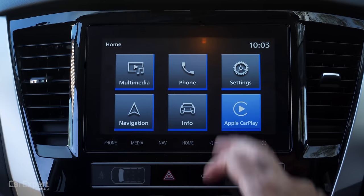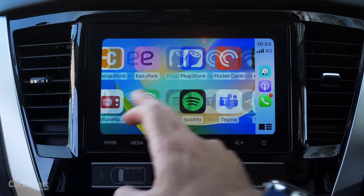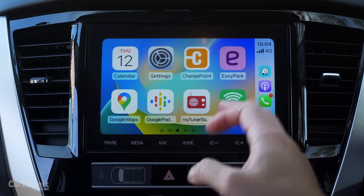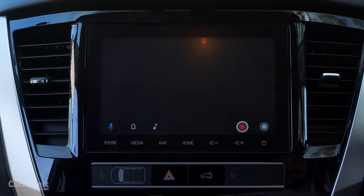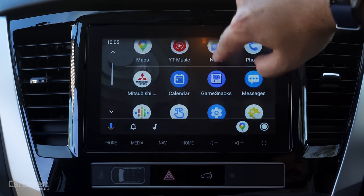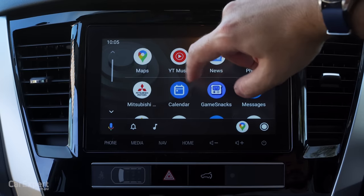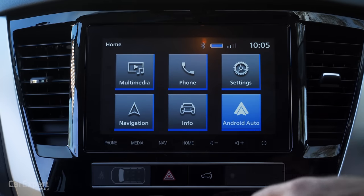Apple CarPlay looks pretty straightforward — tiny bit laggy as you scroll through the screen but it does the job. Android Auto is similar, with full-screen integration, also a tiny bit laggy as you move through those screens. From an infotainment point of view this really isn't very good.